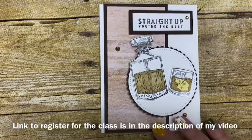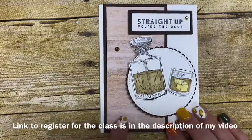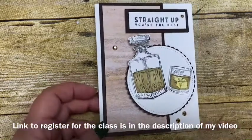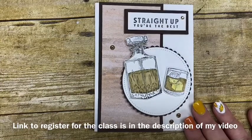Today I used some of the Tasteful paper. This paper is also part of the designer paper that's in our annual catalog. So I kind of took it back to the annual catalog today. Let's go ahead and get started making this card.